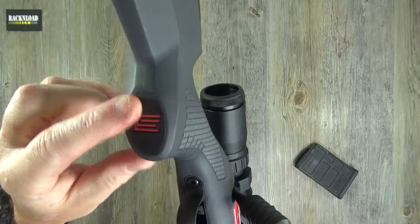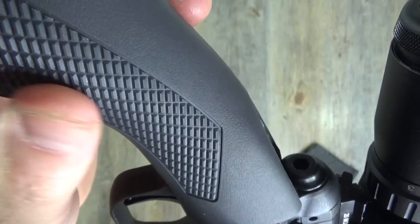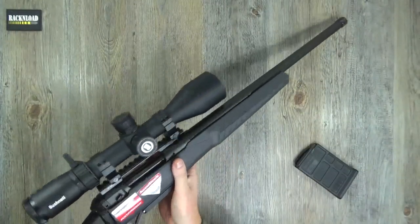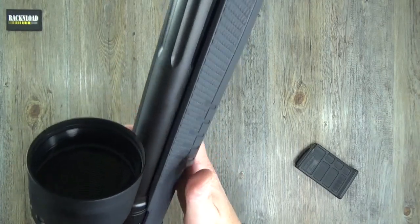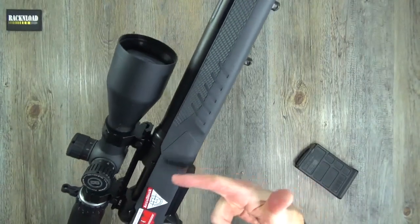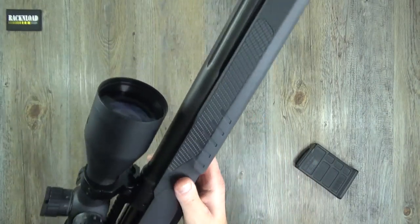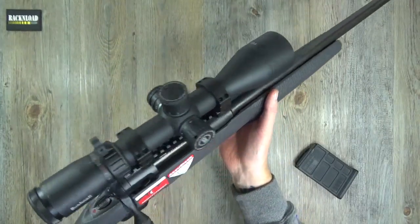Moving on to the pistol grip - Savage's little logo there and a nice checkering-type pattern, almost like squares. Really like the pistol grip. Savage say that this rifle is secured into the stock three-dimensionally - so rather than just a couple of screws going one way, it is also secured sideways to give it that three-dimensional securing in the stock. Pretty much the rifle is secured well and truly into the stock.